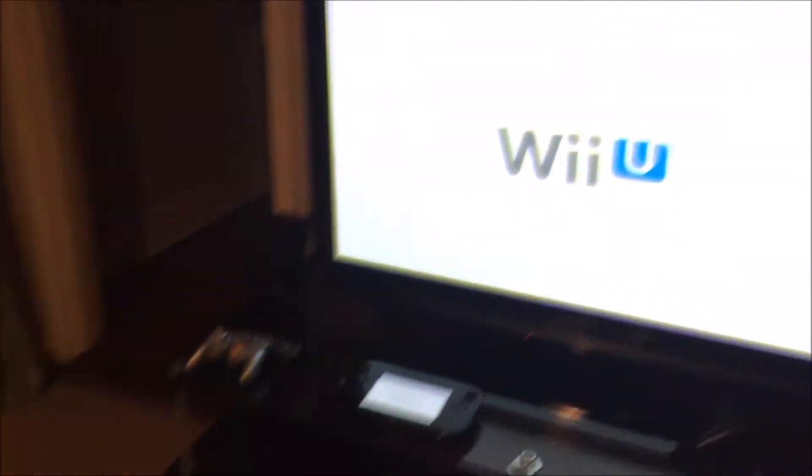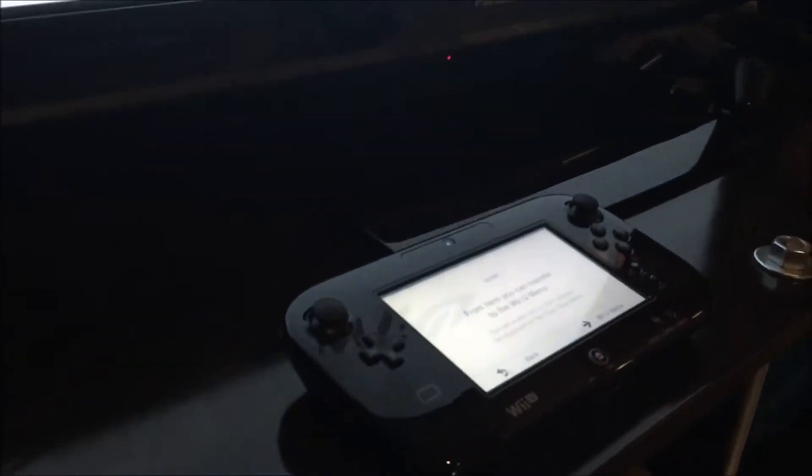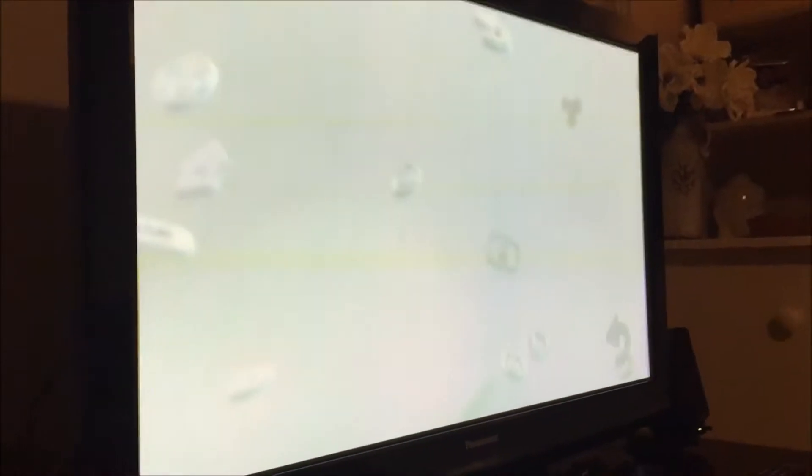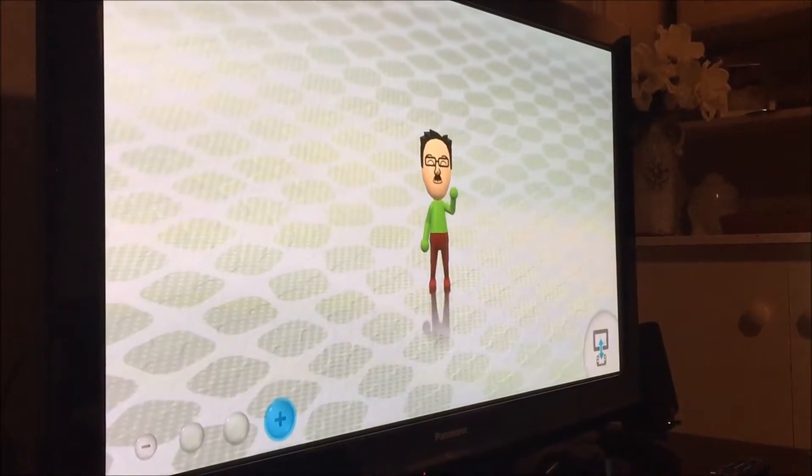One of the issues recently is I wanted to try picking up and playing some GameCube games, but I really don't even have any more connections on this TV. And when the Wii U came out, I was excited at the fact that maybe I'd get to play some GameCube games again. I was really bummed out when I found out that it wouldn't be backwards compatible like the Wii was.